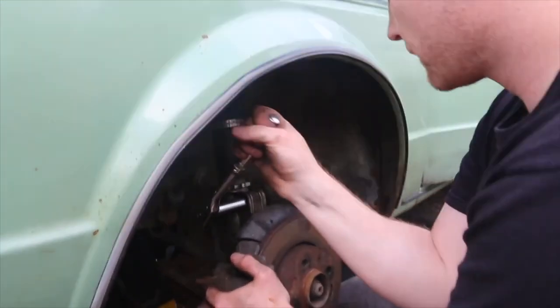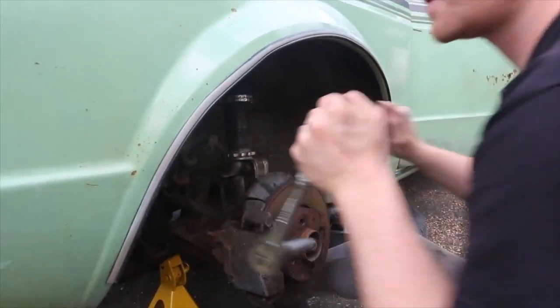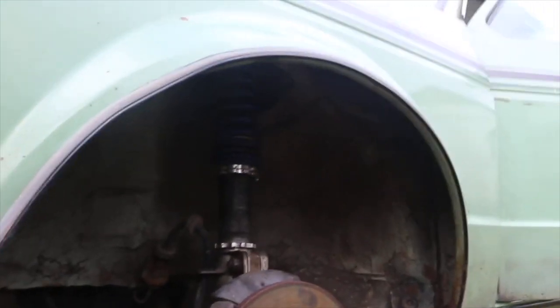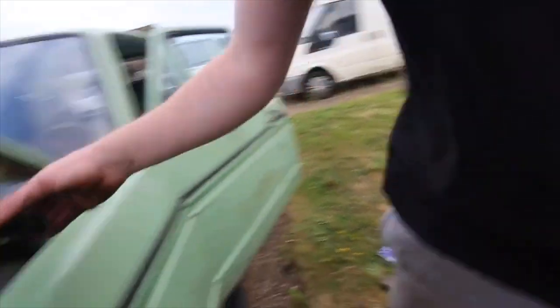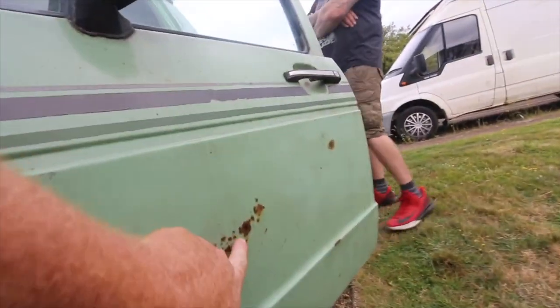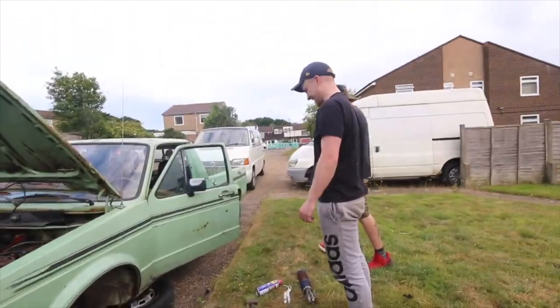Chatting about watching The Love Bug the night before. Once both fronts are on and the rear is done, we'll jack the front back up and adjust it to the correct height — that's the best way of doing it rather than just guessing. There's a small spot weld or filler needed somewhere on the bodywork. Now it's my turn — I'm going to do the other side, a copy and paste of what Sam just did.